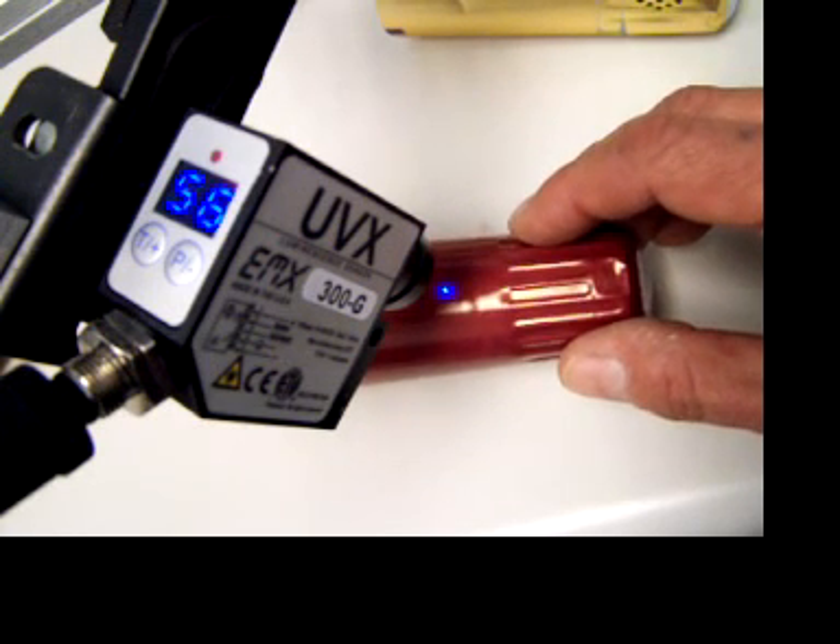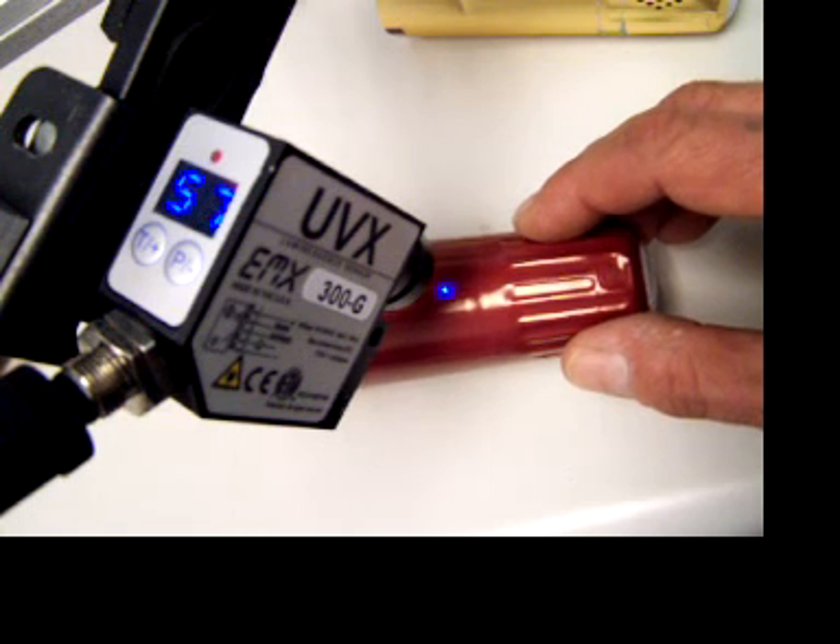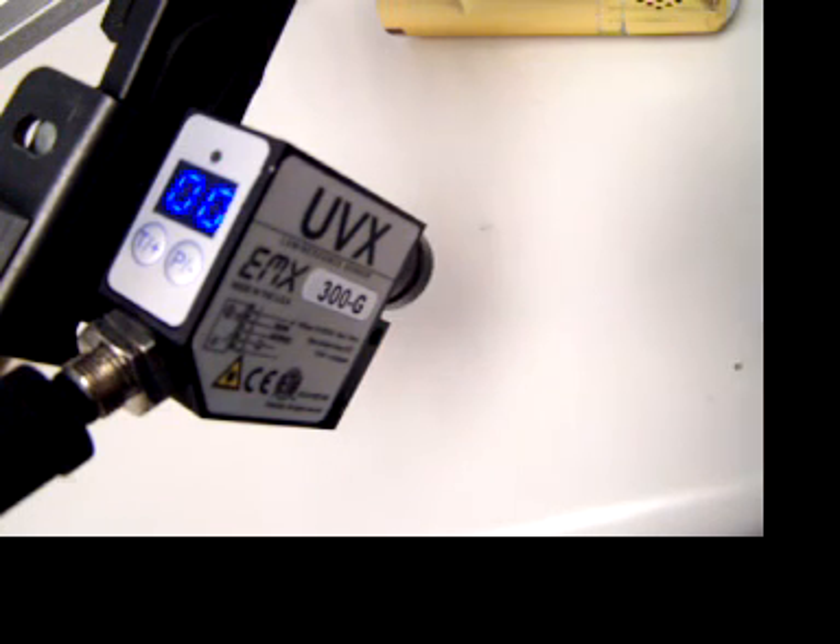So you can see that the sensor can easily detect the presence of the luminescent marks and provide the information to properly orient the sleeves.